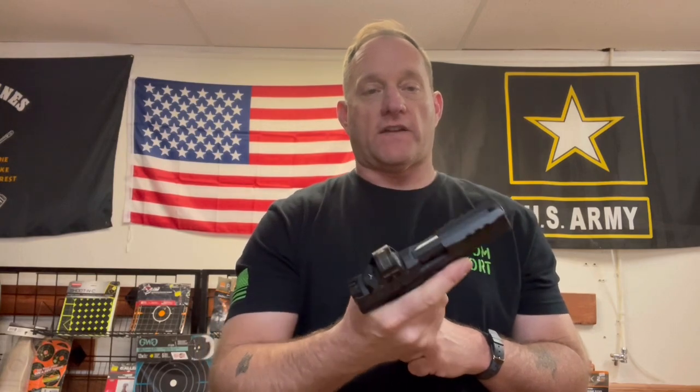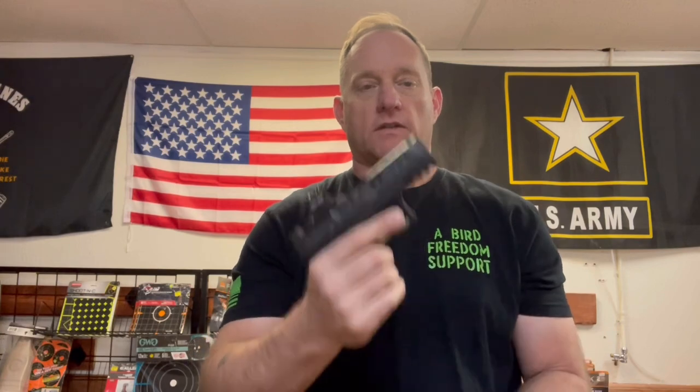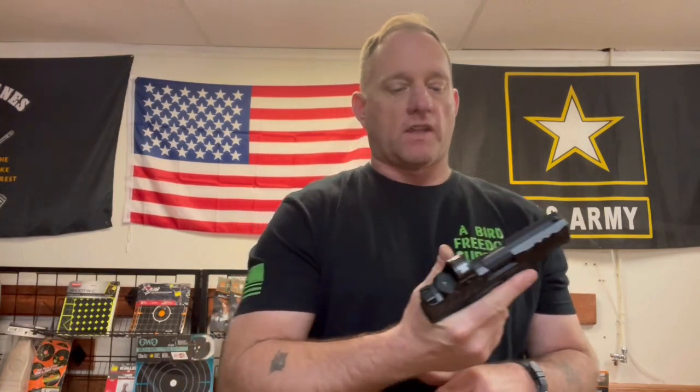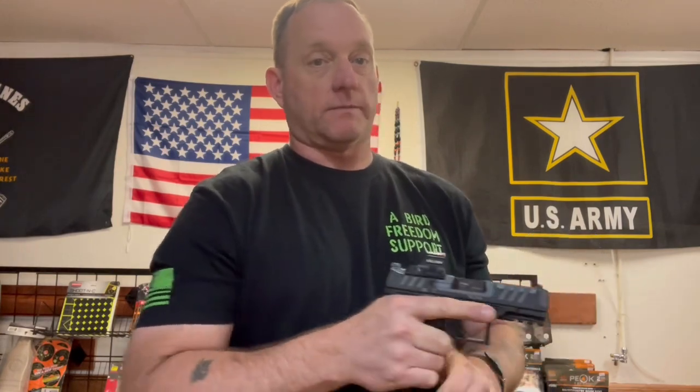I do like the fact that the controls are large and bold, right down to the magazine release as well as the slide stop. Now that's where I ran into problems — my grip. I found that I was actually overriding the slide stop with my thumb stacked on it, so I wasn't able to get that last-round magazine hold open.